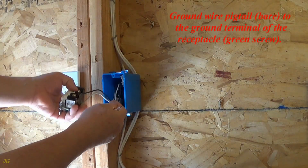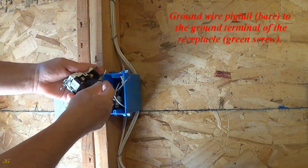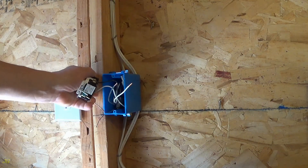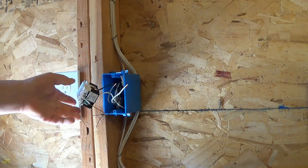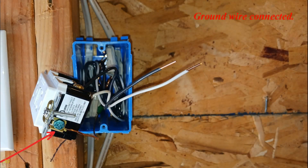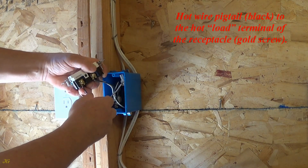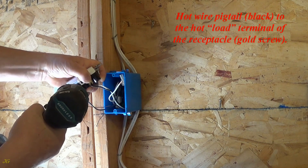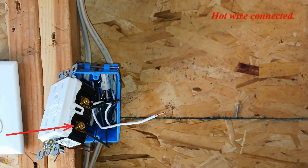Ground wire pigtail — bare — to the ground terminal of the receptacle, green screw. Ground wire connected. Hot wire pigtail — black — to the hot load terminal of the receptacle, gold screw. Hot wire connected.